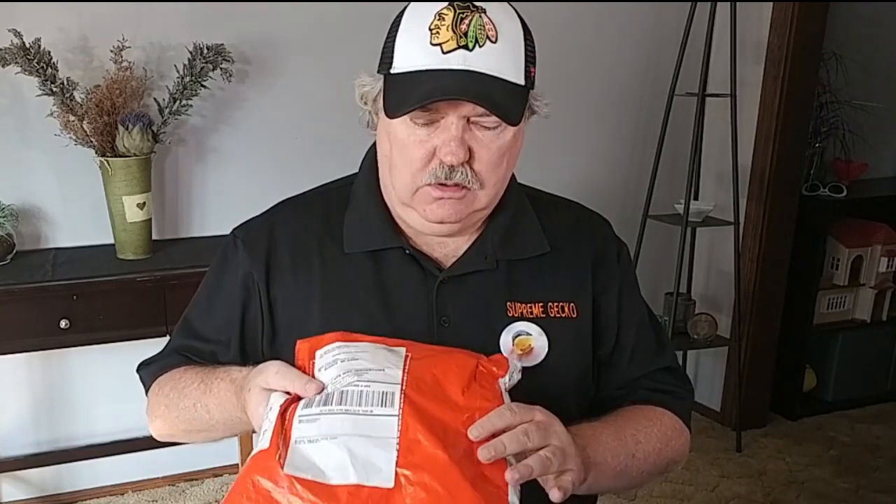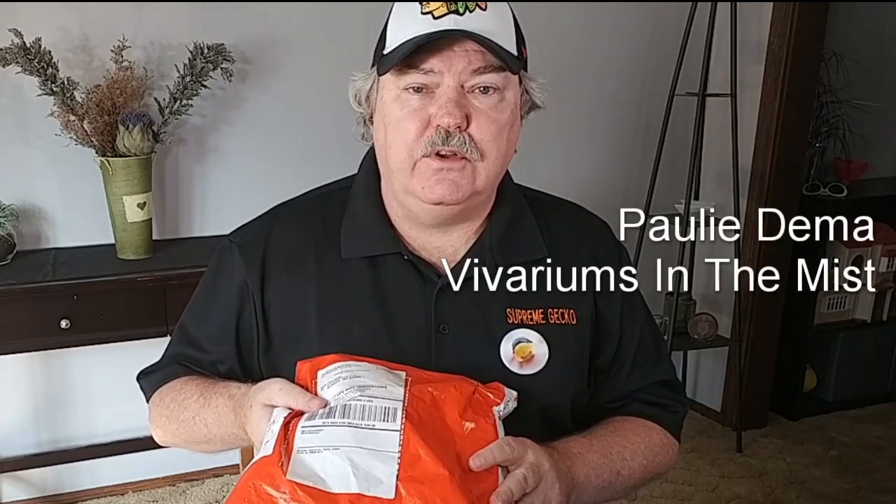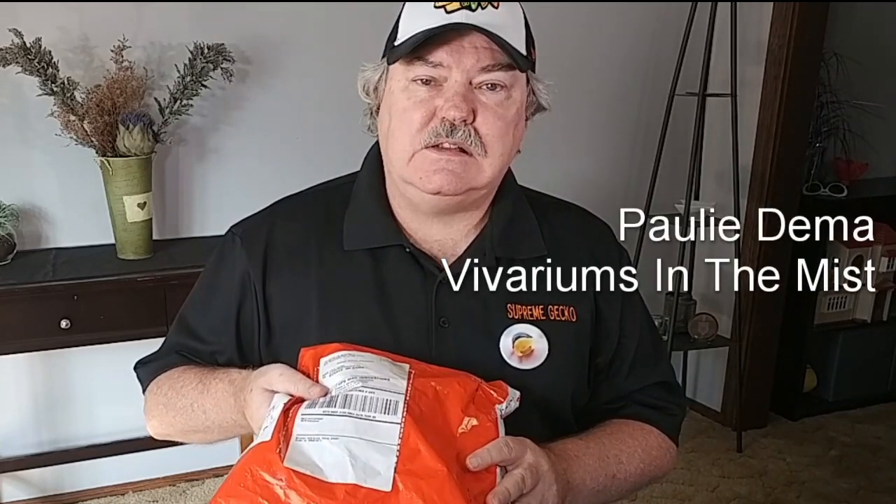Before we get into today's video, we do have a special unboxing — or enveloping — and this is from Pauli, or Paul Dima, from Vivariums in the Mist. So let's go ahead and open it.